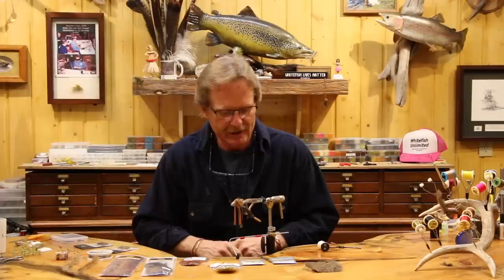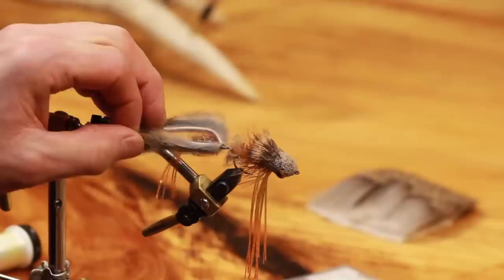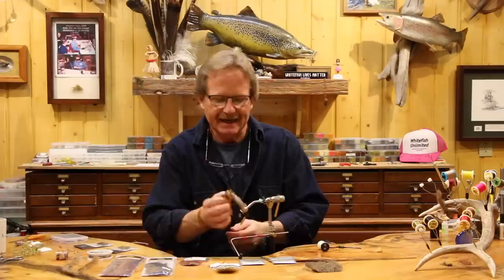Welcome back. Today we're going to do the Nancy P. We had a ton of requests to do this fly in the last two weeks. We haven't done it because we already did it on one of the videos I did with Flyfish TV. So today we're going to do it. The Nancy, as you can see, is a crayfish pattern.